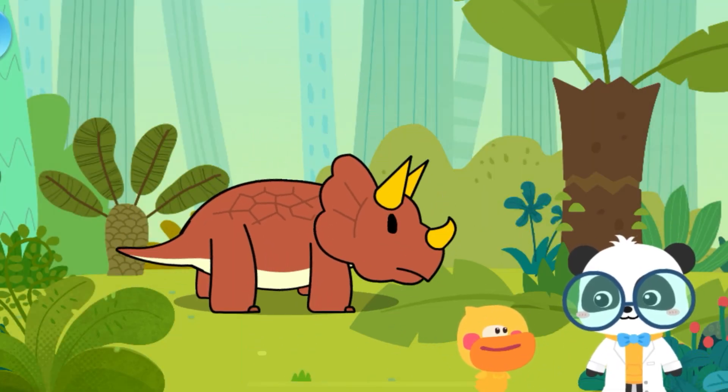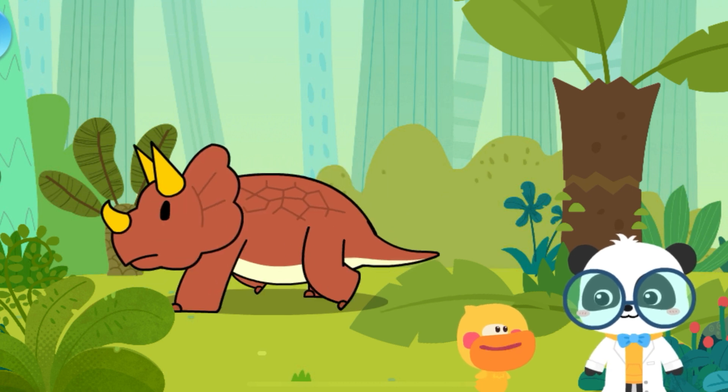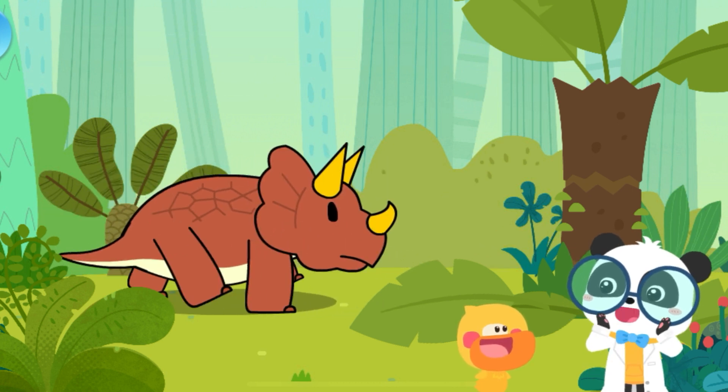Oh! Got it! That's why it's called Triceratops! You are right, Quacky! Impressive!